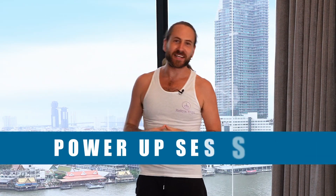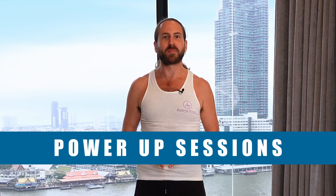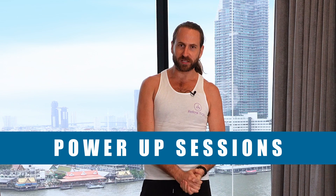Namaste friends and welcome to Power-Up Sessions, my latest series of quick five-minute practices to increase your energy, focus the mind, and improve your overall productivity throughout the day. In today's session we're going to be focusing on one of my favorite movement practices for increasing energy, determination, and motivation — it's called Surya Namaskar, or in English known as the Sun Salutation.